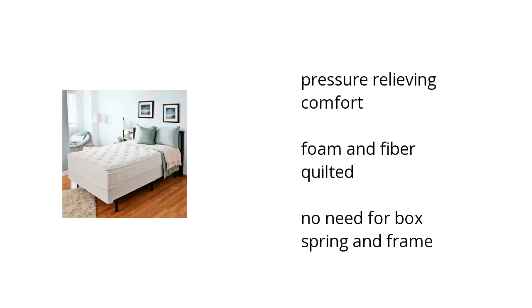Hi, I'm Ayana with the BuzzTeller Marketplace. Here's what you need to know about the Night Therapy Spring Mattress and Bi-Fold Box Spring Full Set on sale at Sam's Club.